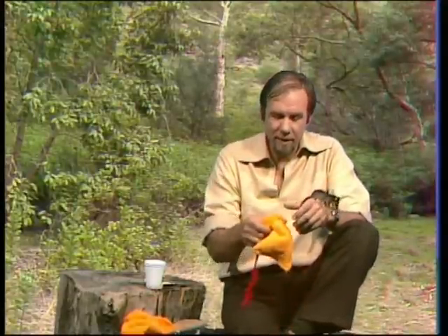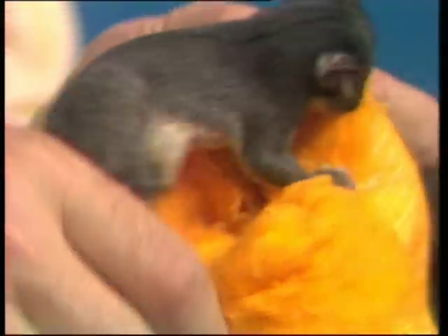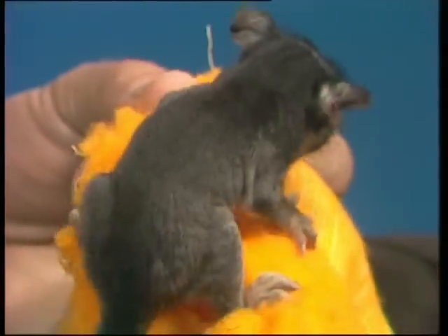Well, this one's a bit sick of me, and it's sick of the bright lights, and it wants to go home. So we'll shove it back in its little pouch. It's torn between going back to a pouch, which is the baby trick, and hanging on to the fur, which is about the stage it's got to now. Here we go.